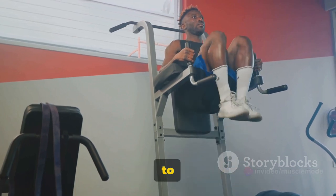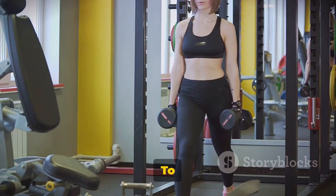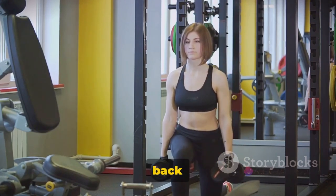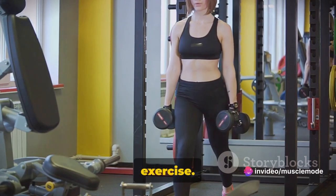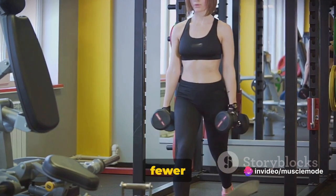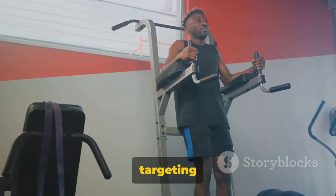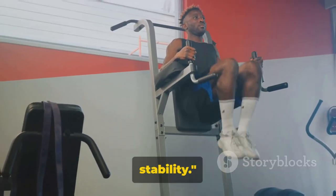Beware — a common mistake is to arch your back, which can lead to discomfort or even injury. To avoid this, keep your lower back pressed into the floor during the exercise. Remember, quality over quantity: it's better to do fewer reps with good form than many with poor form. Leg raises are excellent for targeting your lower abs and improving your core stability.